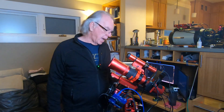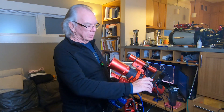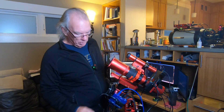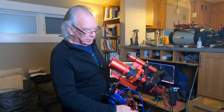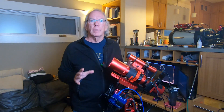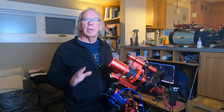I have the rotator in this orientation — this is the butt, this is where your power goes in. I'm powering it off of my Pegasus Astro Pocket Power Box Advance, and then it has a USB connection. This is a checkout, kind of like a dry run, where I put everything together, connect all the cables, go into NINA, and make sure everything is functioning.